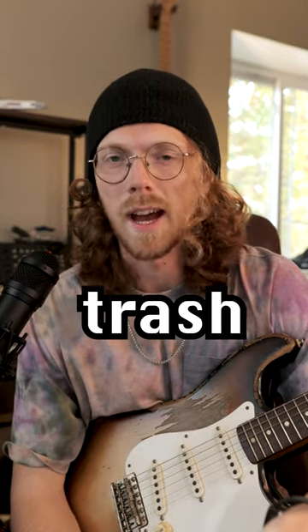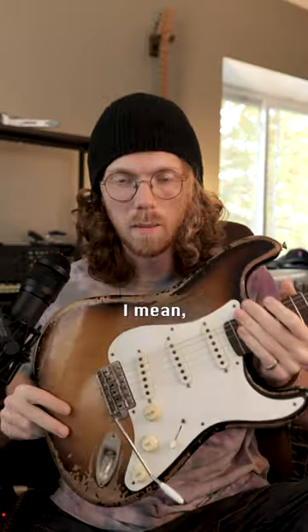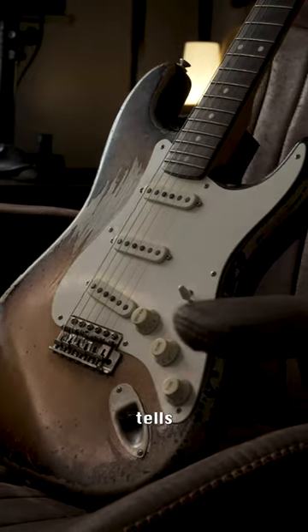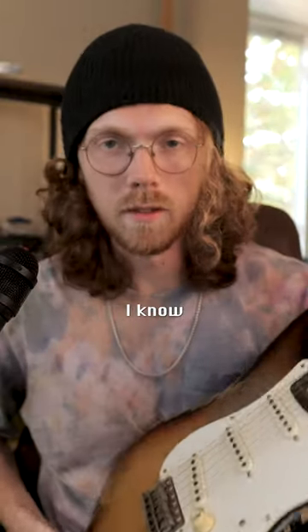DI guitar tones are supposed to be trash, right? If you're like me — meaning a filthy traditional guitar player — I mean, look at this guitar. I feel like this Strat tells you more about me as a player than any words. Boomer vibes, I know.